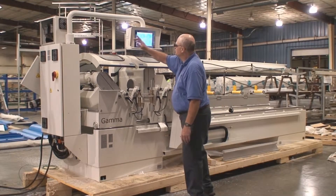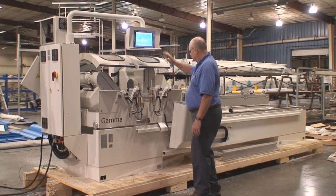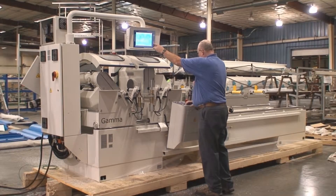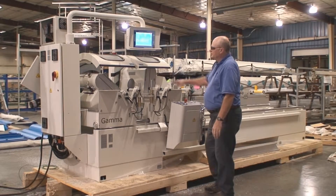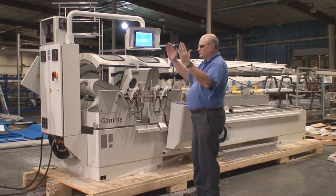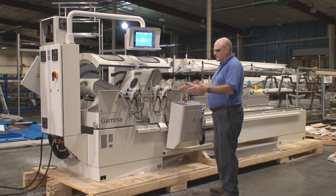First of all, you turn the machine on and it comes up in an E-stop condition. Go ahead and enable the machine. The heads start to do their homing routine first. After the heads are calibrated, it'll do the x-axis and then we'll be ready to start.